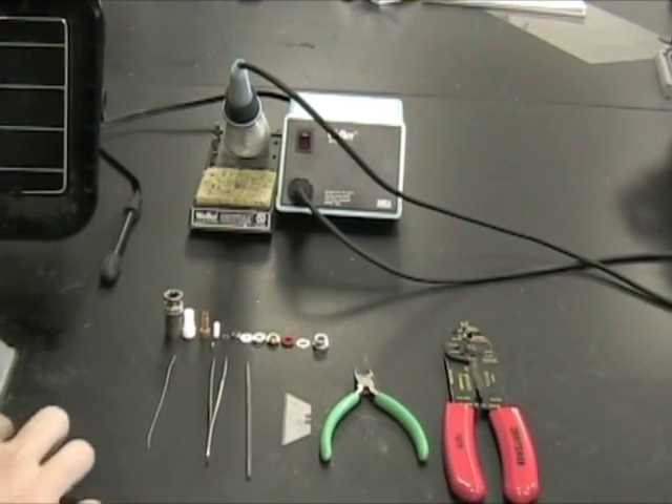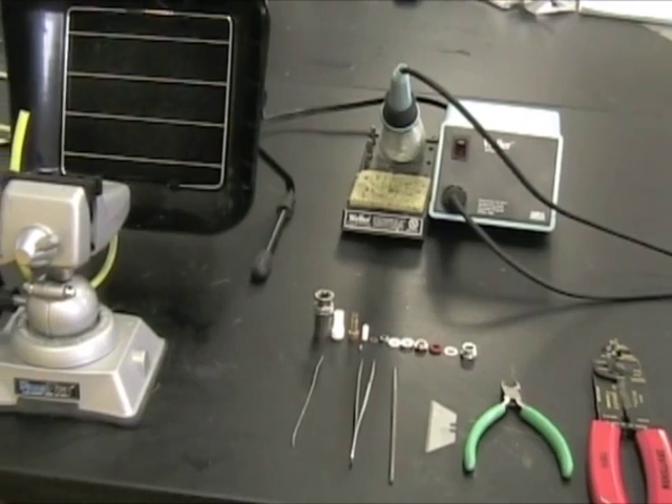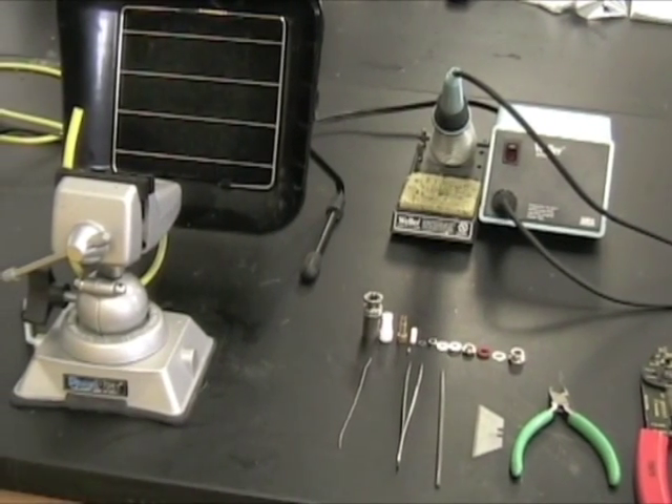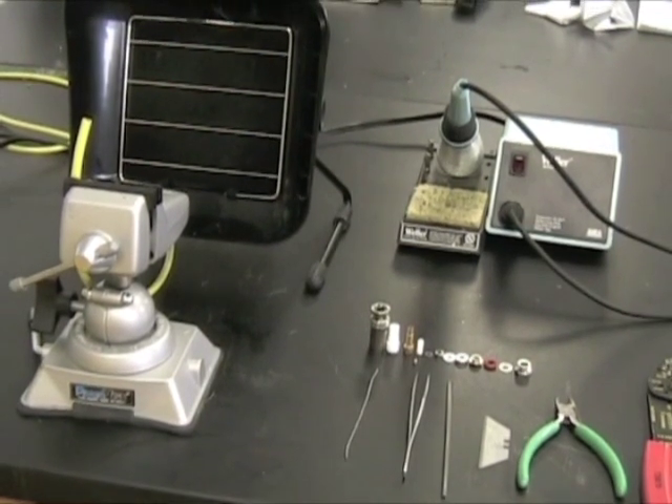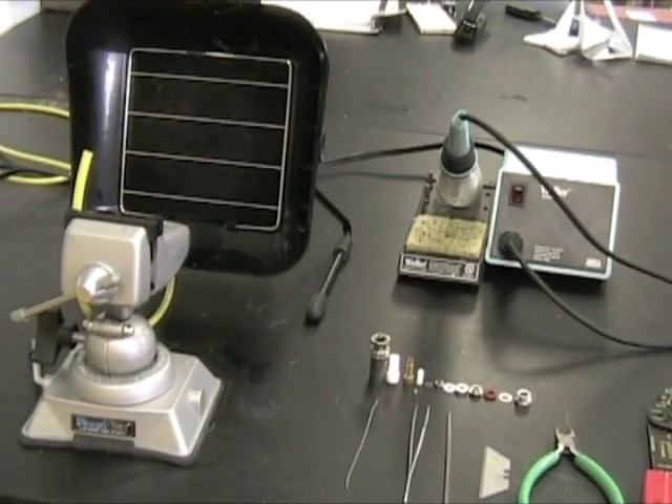It helps to have this table clamp. You don't need it, but it really, really helps — it makes it a lot easier. And if you're soldering, it helps to have a little portable hood. That's the stuff you'll need.